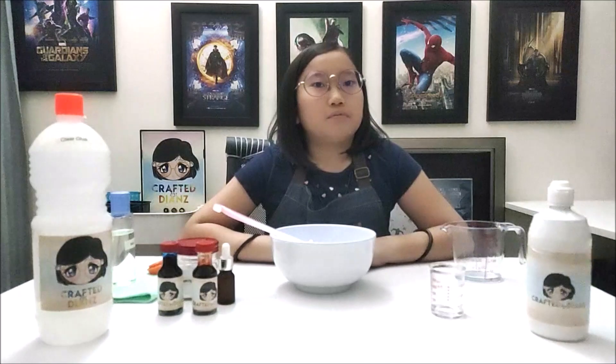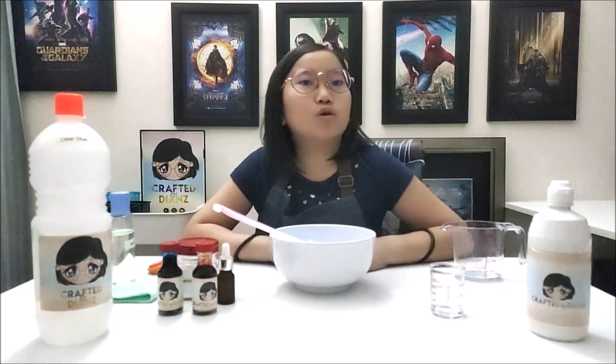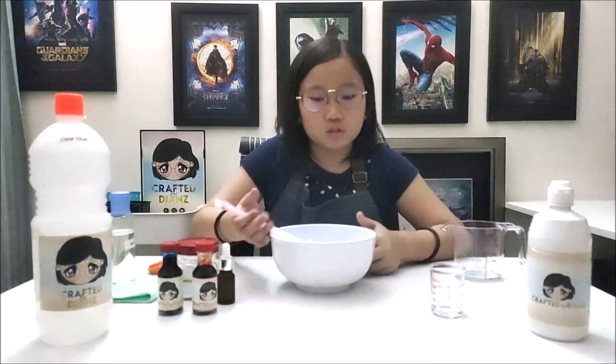What's the next step? You need to stir it again. This may take a longer time. If the slime is too watery, you need to add more contact lens solution until you get your desired slimy mixture.